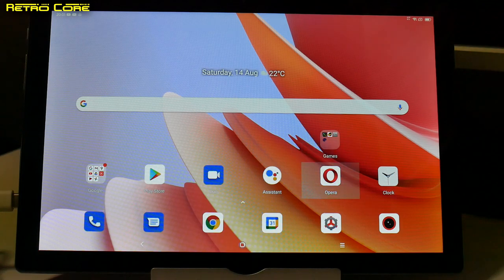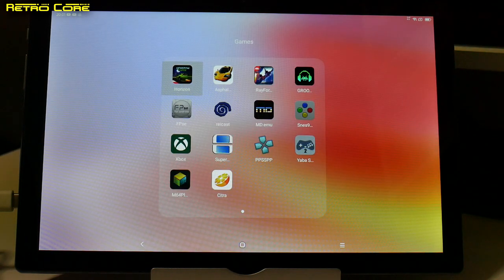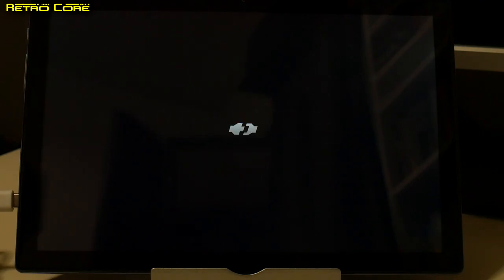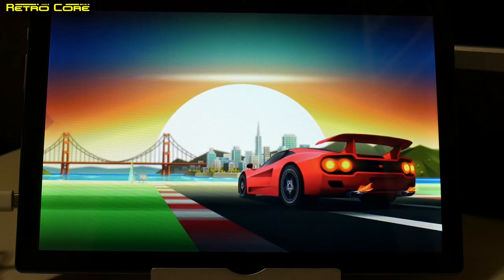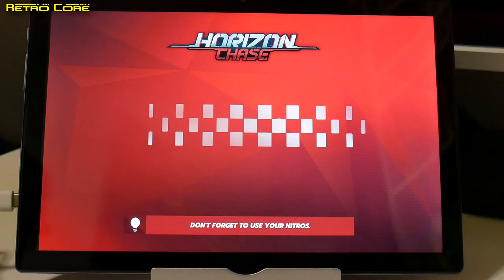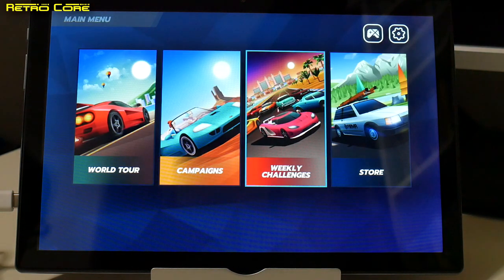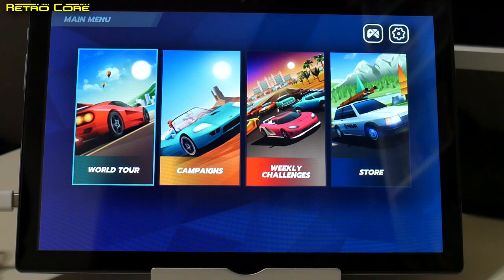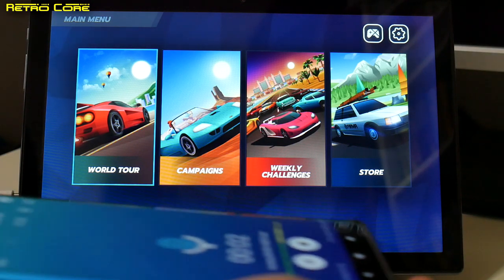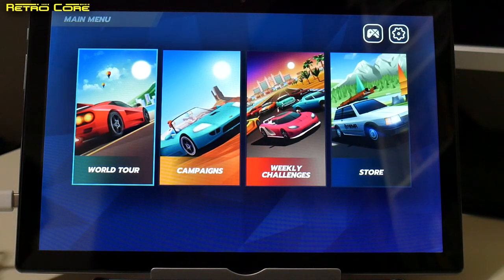But you don't care about that — you want to see the games. Let's check them out. Going into the games folder, there are a couple of Android games as well as a load of emulators. Let's check out Horizon Chase and see how it runs on this tablet. One thing I must point out is the stereo effect on the speakers is really good — I'm very impressed by the sound quality. I'll put my phone next to it to record the audio in stereo to give you an idea.